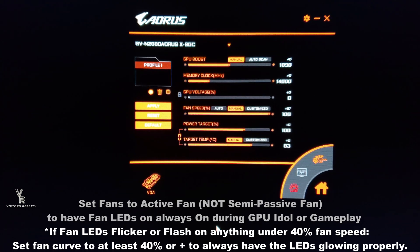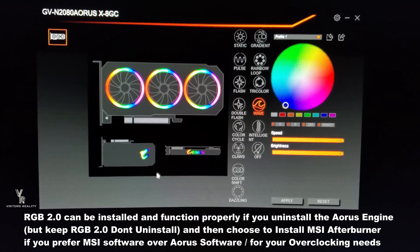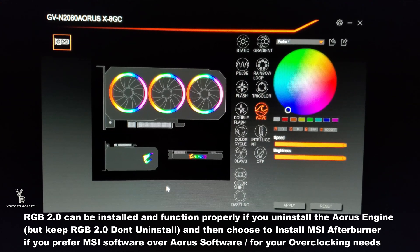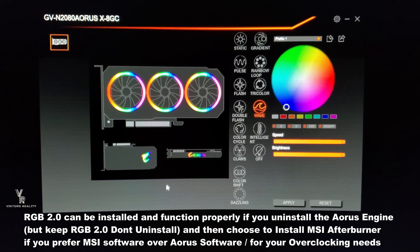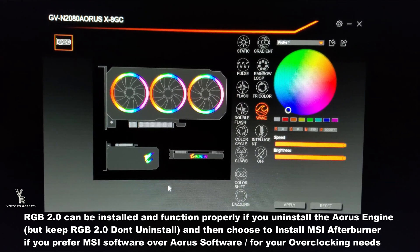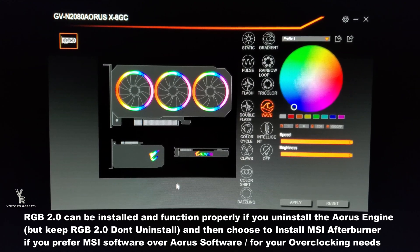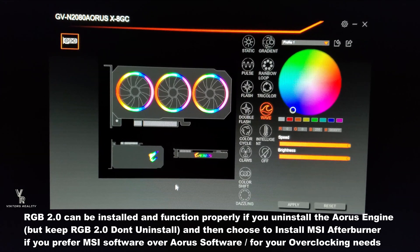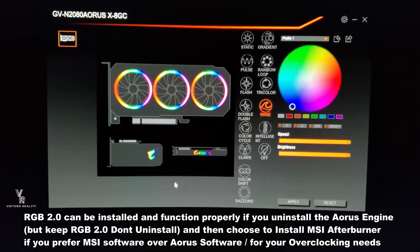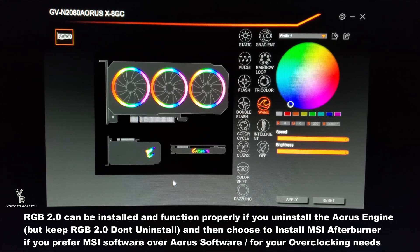With semi-passive, it'll shut down until it gets hot, and when the fans activate the LEDs will be active. If you have active fan selected, you'll be able to see your RGB LED fans all the time. One more thing — I have the RGB Fusion 2.0 installed, but I just uninstalled the Aorus Engine, as I prefer to have just one overclocking software, which is MSI Afterburner. I can confirm that RGB Fusion 2.0 will work without the Aorus Engine — before, it wouldn't work that way, you needed both installed. Now I just have RGB Fusion 2.0 installed, it works, and I can still control my fans independently for RGB and LEDs, while MSI Afterburner handles fan speed and overclocking. So that's a win.